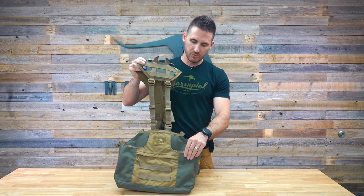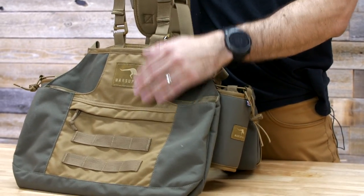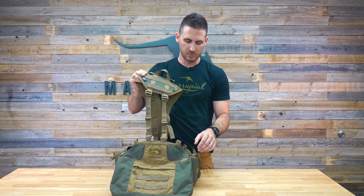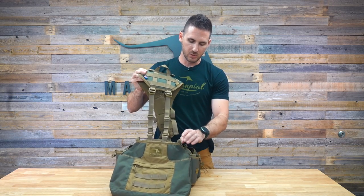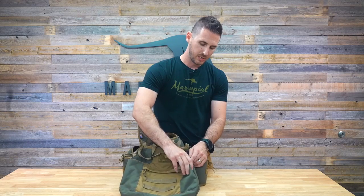We want to do a quick overview on the small bird bag, which was designed for dove and quail. This will hold about 15 dove max. You can probably put a few more in there depending on if you're shooting Eurasians or standard morning and whitewing. It will hold a full limit of dove, a full limit of quail. And it is small, but it expands to be pretty big.